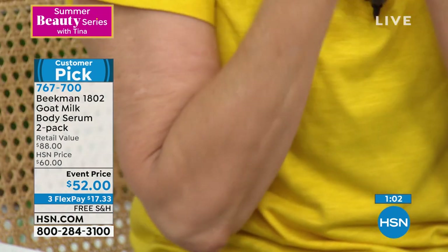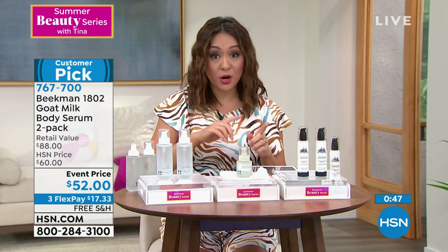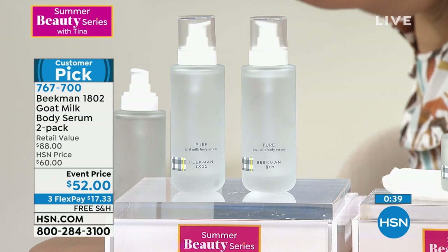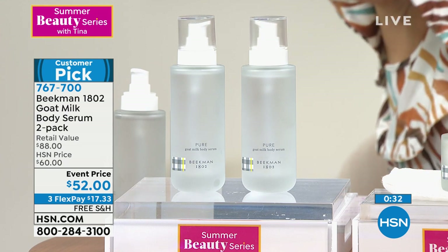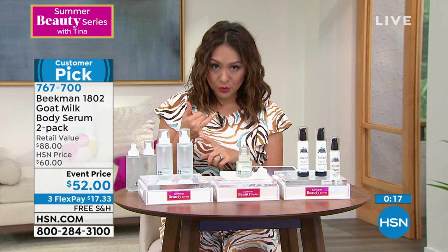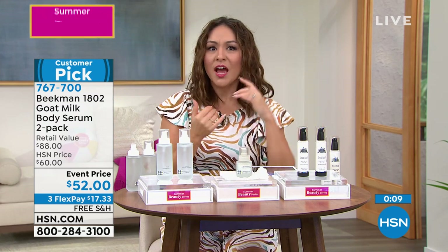Beekman said let's do a serum for the entire body — and a little bit goes a long way. This two-pack will last you a long time, and it has a two-year shelf life. This isn't a smaller size — these are two full-size $44 bottles for $52. You're getting $88 of body serum. And it's Beekman — it's clean beauty. They go into a mastermind room to figure out how to use goat milk and probiotics — ingredients we want both inside and outside our body.